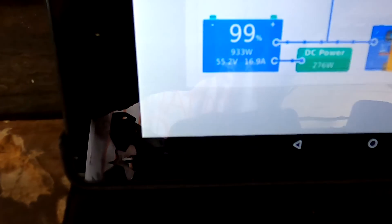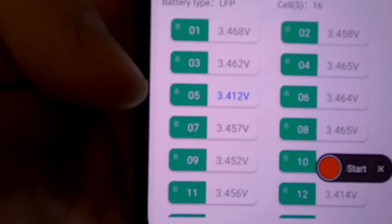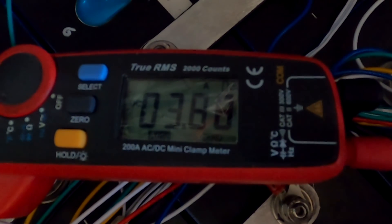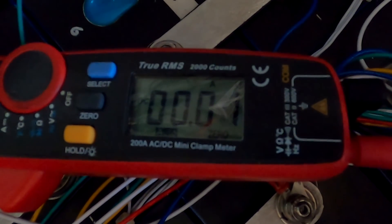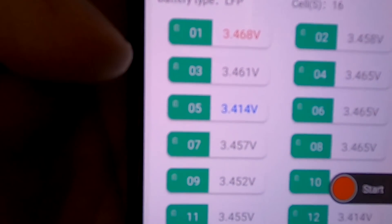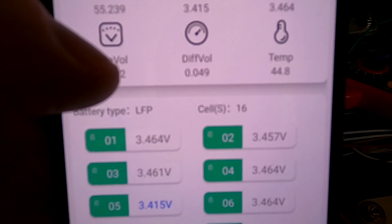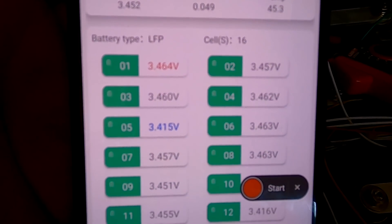We are at 73 millivolts deviation, and 17 amps still charging. Cell number five is our lower-voltage cell at the moment. On the amp meter you can see when the cell is being charged with 4 amps — the balancer pulses, charging number five and discharging number one, and in between it measures the voltage. The deviation has already decreased to 49 millivolts now from 72 — this is after 10 minutes. So it is working just fine.